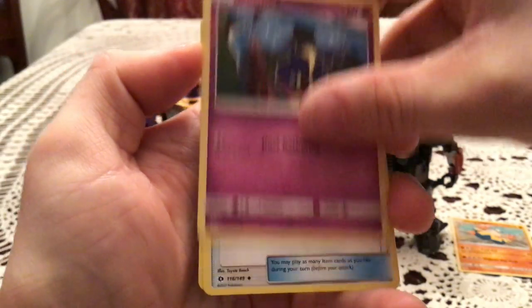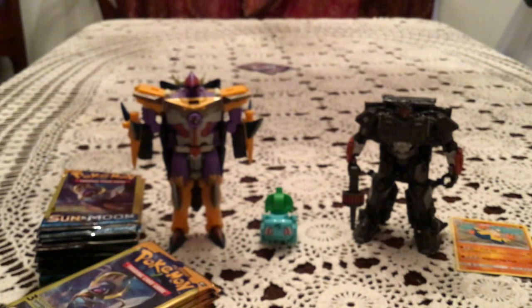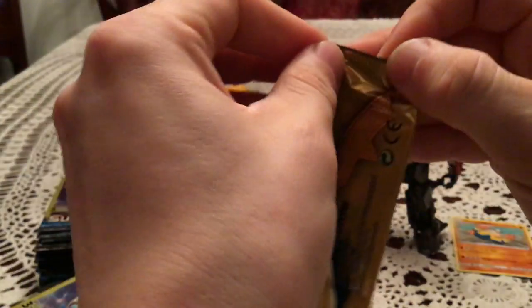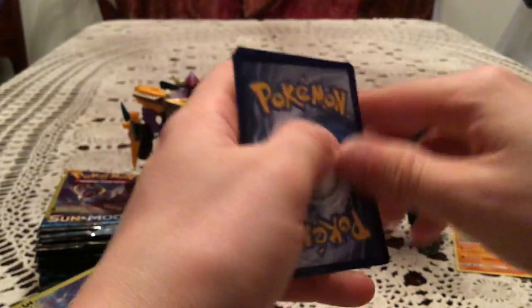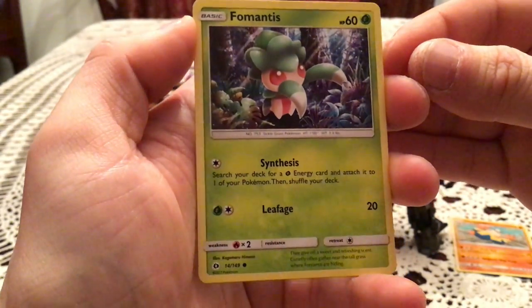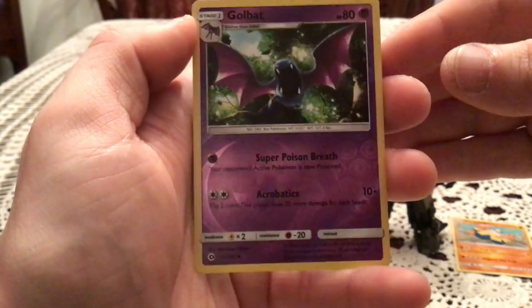We have a Cosmog, Energy Retrieval, and Roggenrola. This room is like a sauna for me right now — I am sweating. Everywhere else in the house it's air conditioned or just cool, and I don't know why this one room is the hottest one. We have a Full Mantis, Steamy, and a Reverse Holo Golbat, which is an uncommon reverse.